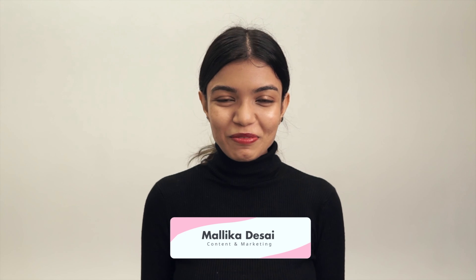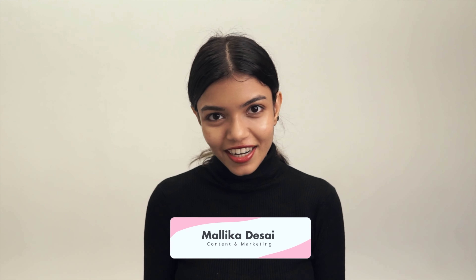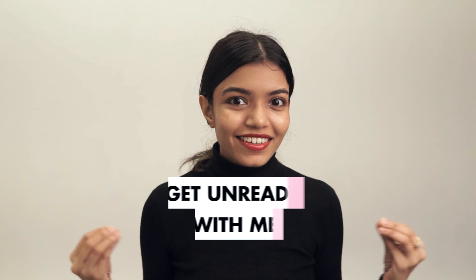Hello and welcome back to our YouTube channel. Today we have a very fun, very simple video planned for you. It's a simple get unready with me.